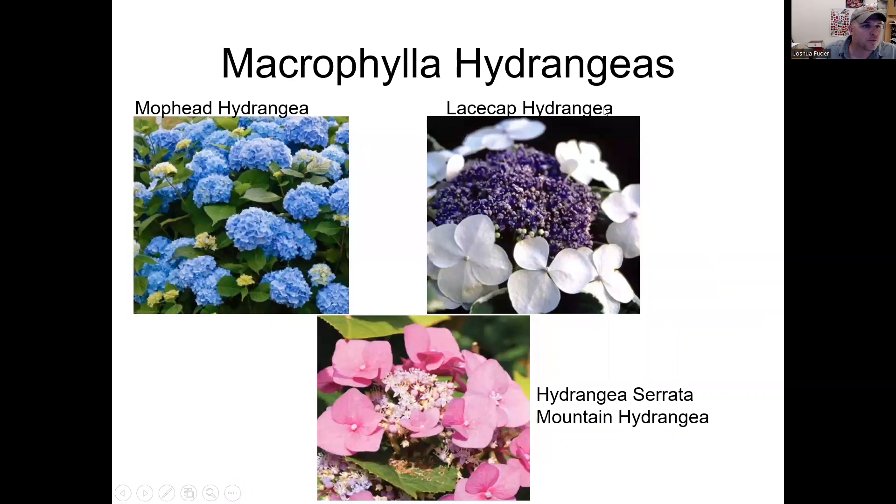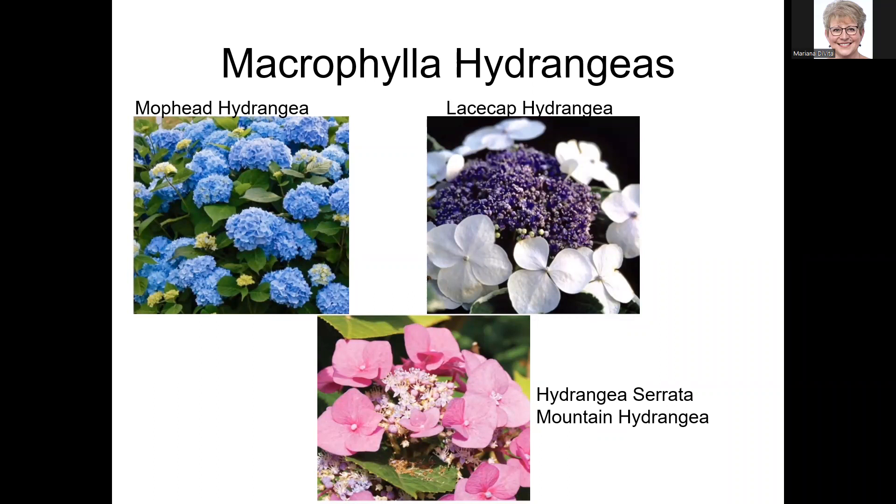The macrophyllas have several flower form types. The mop head — the big pom-pom type balls — is what most people think of. There are also lace cap hydrangeas, also very pretty. And although grouped here with the macrophyllas, hydrangea serrata is actually a different type with similar characteristics, and it also has lace cap blooms. So there are two bloom styles: mop head and lace cap.